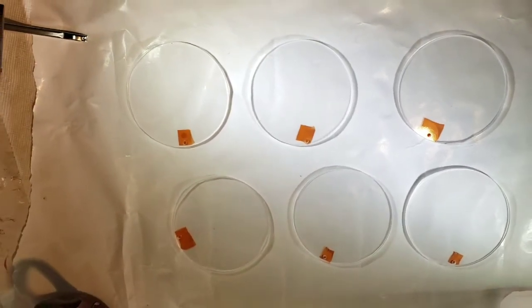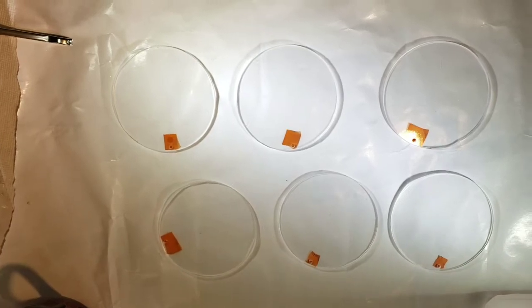Hi everyone, it's Cherie from Cherie's Creative and today I'm just doing some simple coasters.